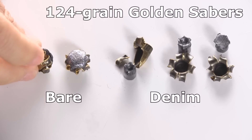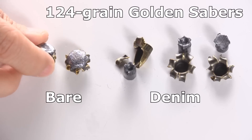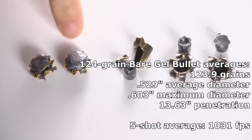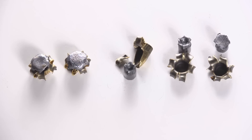Looking at the bare gel bullets: this one got close to jacket-core separation but stayed together, expanded big, and did well. These two penetrated perfectly through bare gel. The Golden Saber is a great round through bare gel — through denim it just doesn't meet the standards modern ammo is designed to meet, at least in the non-bonded version. I'll have to test the bonded version to see if it does better.